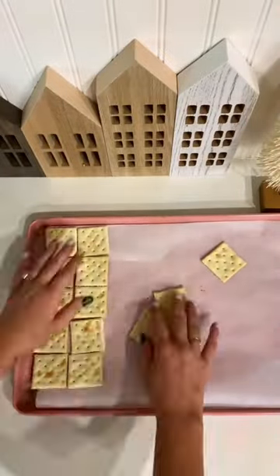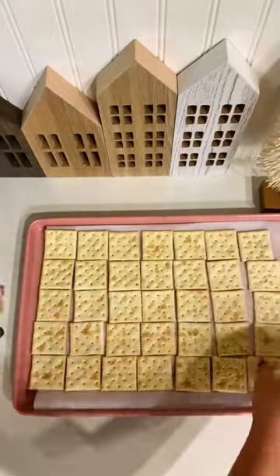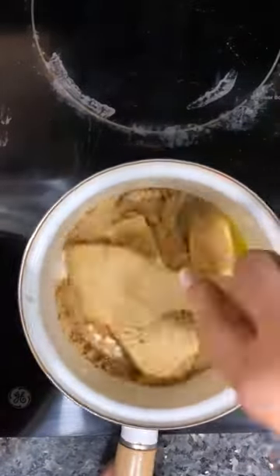I'm kicking off my holiday baking season with one of the most addicting treats that you're ever going to have. This is my Sugar Plum Fairy Crack. Calling it crack because it's made with a base of crackers but also because it's incredibly addicting.